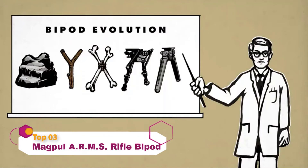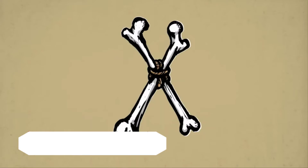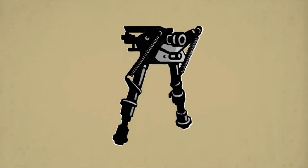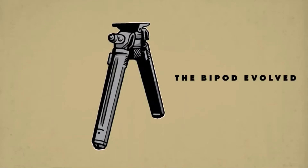Since the dawn of time, mankind has searched for a stable platform to shoot from. Here at Magpul, we've been looking for the right combination of features, size, weight and strength to find that next evolutionary step. Presenting the Magpul Bipod — the bipod evolved.